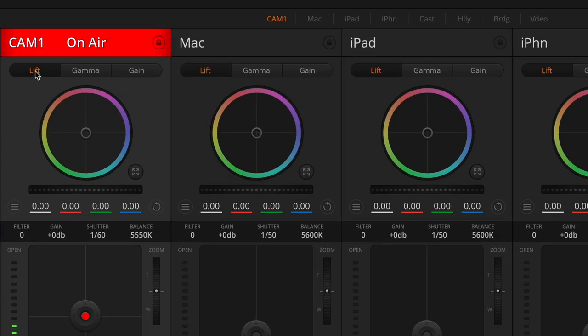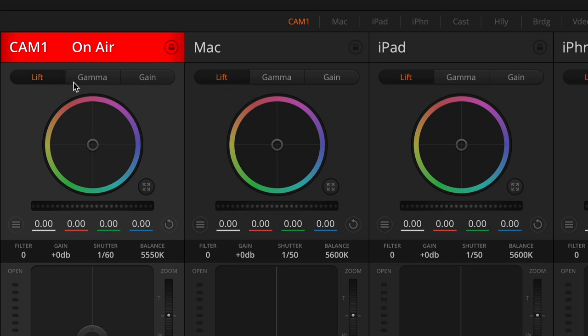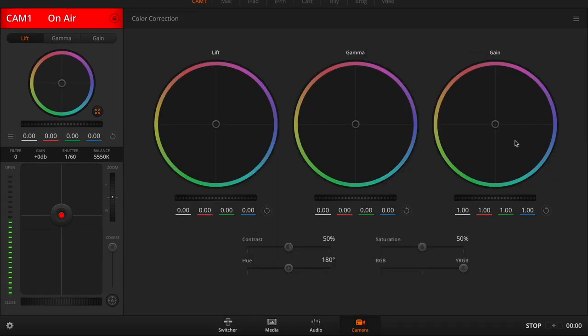Under that, you have three tabs: lift, gamma, and gain. If you're not familiar with those terms, you can think of them like black point, mid, and white point, or shadows, midtones, and highlights — basically the same idea. Each one of these three tabs is individually controlled with the color wheel. So if I make a change under Gain and switch to Lift, this will reset back. But if I want individual control over all these, I can click this button to expand it out and give me three separate, much larger wheels, which makes it all easier to control.